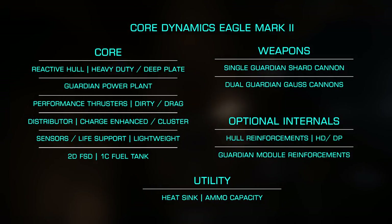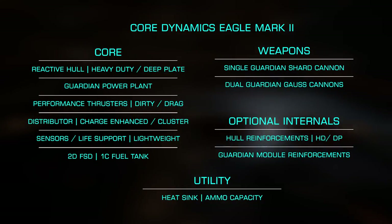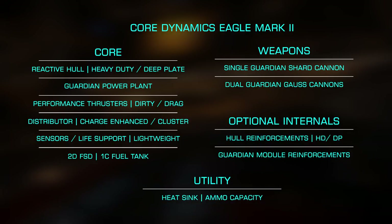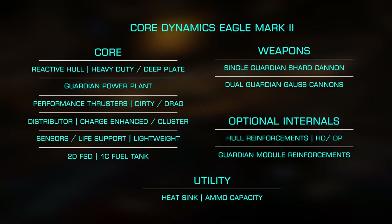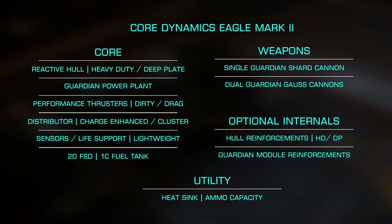For my core, I start with a reactive surface composite hull with heavy-duty deep plate engineering, but it should be noted that this isn't necessary, as Thargoids do absolute damage — a military-grade hull would be slightly preferred for its lower cost. I'm using the Guardian Power Plant, as this has a higher integrity than an overcharged standard power plant, but that should be viable as well. Charge Enhanced and Cluster Capacitor Distributor give a fast recharge with a good deal of capacitor size, and lightweight A-rated sensors give me good integrity with low weight. A Class 1 fuel tank and 2D frameshift drive are all that's needed, as I won't be trying to high-wake from the fight. For my optional internals, I forgo a shield generator, as I simply don't have the power for it, instead opting for heavy-duty deep plate hull reinforcements and two Guardian module reinforcements.